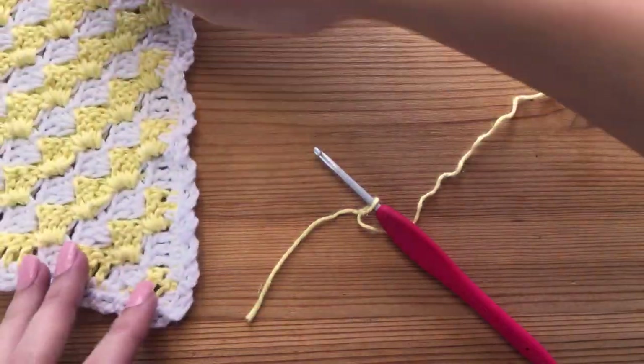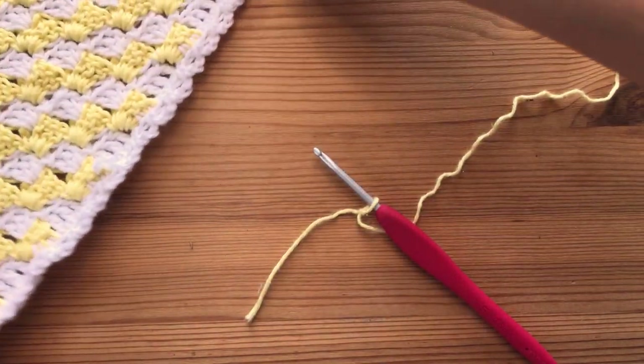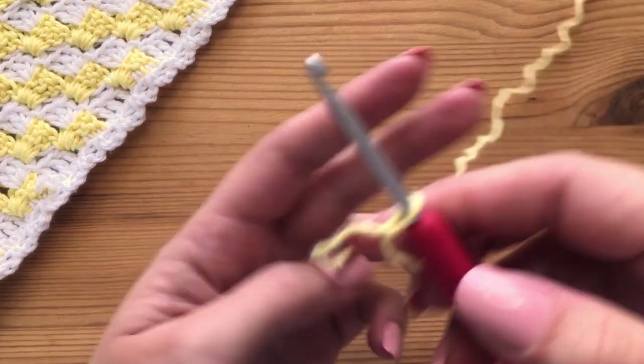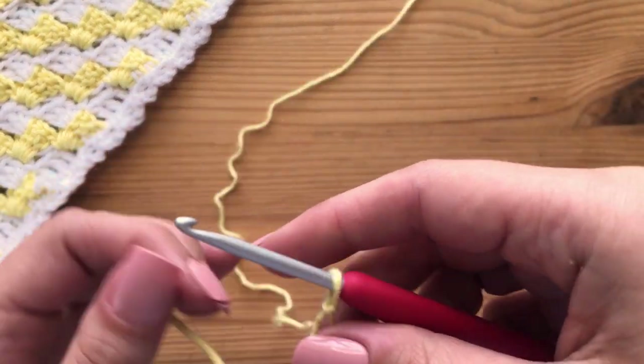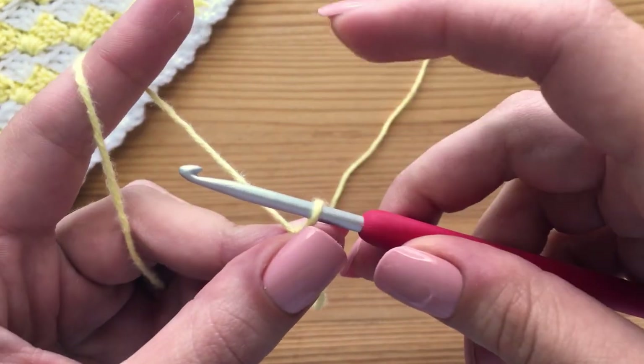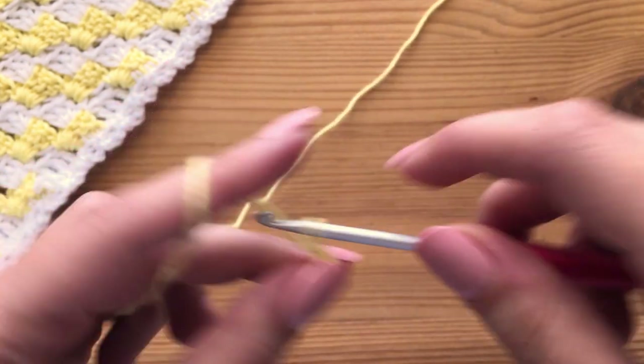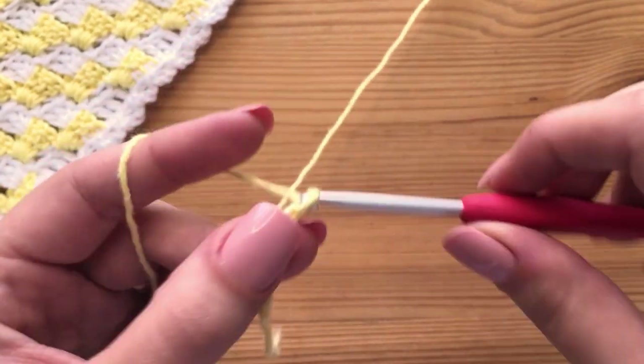To start off today, we are going to be working from the corner of our bandana all the way to the top. So make a slipknot, pop it on your hook in whichever color you want to start with. After that, we are going to chain up six: one, two, three, four, five, and six.